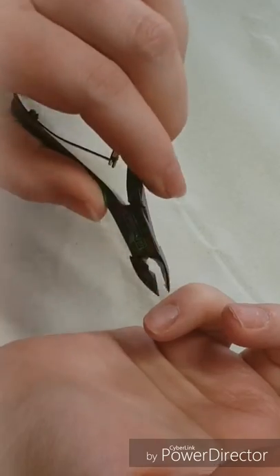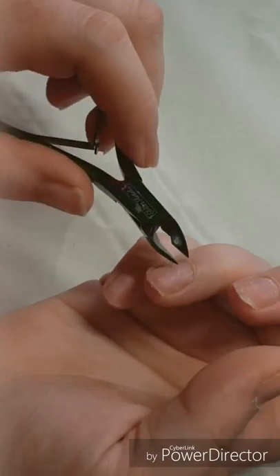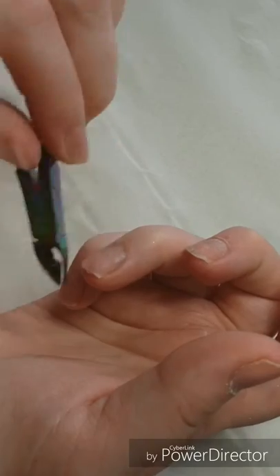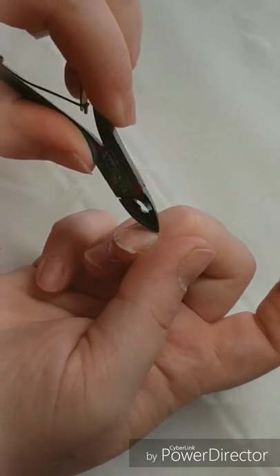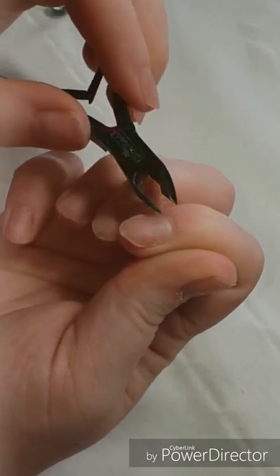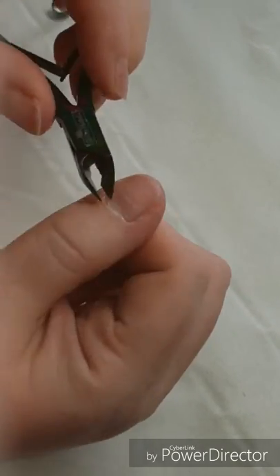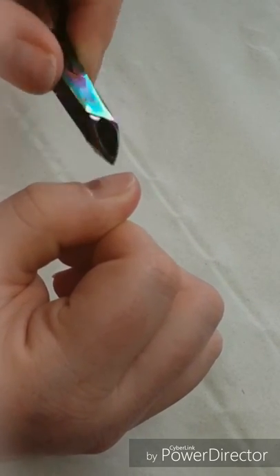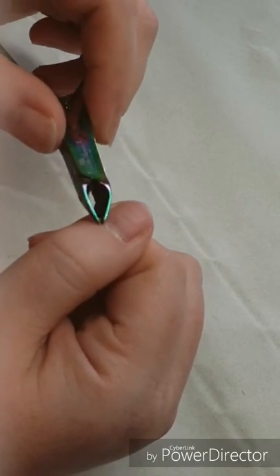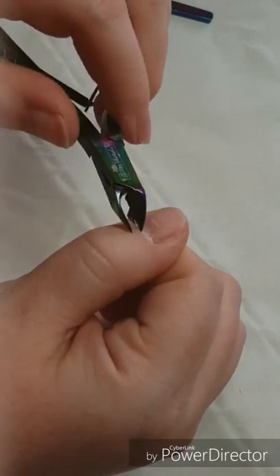I'm just coming in with my Outer Space Cuticle Nippers, also from Glitter Planet UK. These are the best ones I've found — they're sharp enough to just nip away what's needed and touch wood, I've never cut anybody with them. I only cut someone once when I was training. I'm just nipping away all that excess skin. I don't go into the living tissue because otherwise we'd have a right mess.